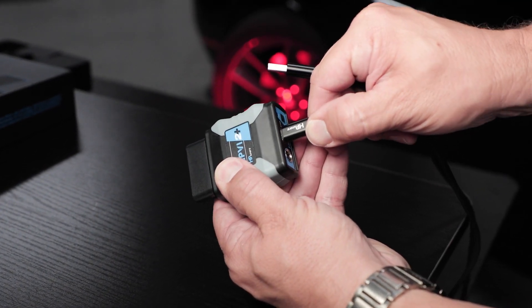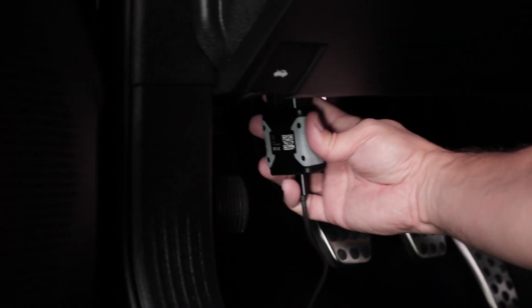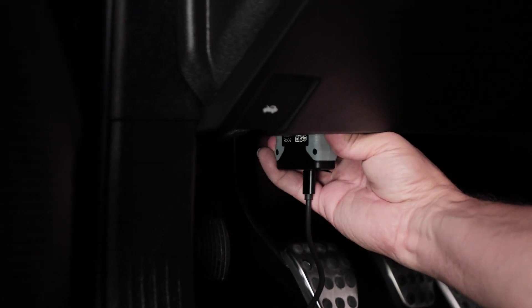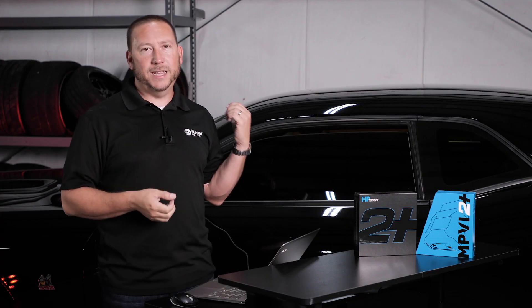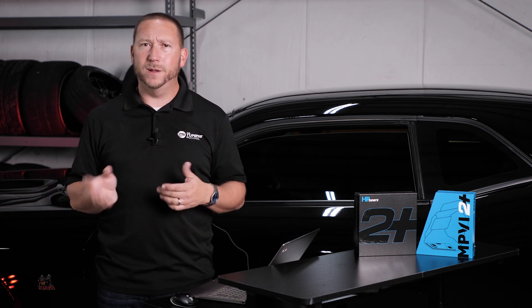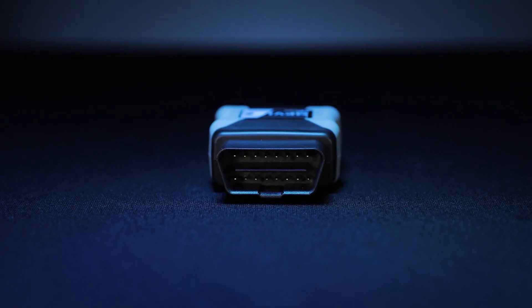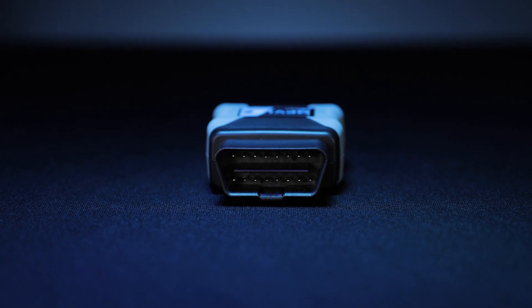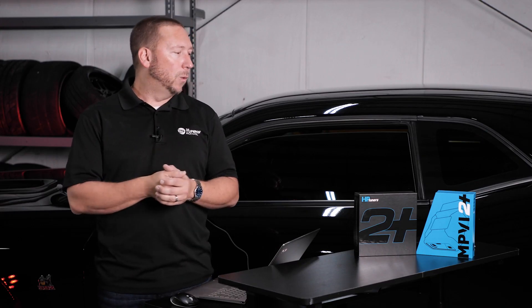After you've installed the software, let's go ahead to the physical installation component of the process. We always start with the OBD2 port and the MPVI 2 Plus, and we simply connect it underneath the dash. People sometimes worry about bending a pin or putting it in backwards, but the reality is you really can't do any harm here because it's keyed — it can only go in one way.